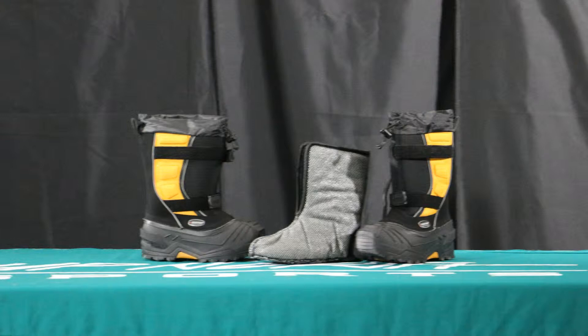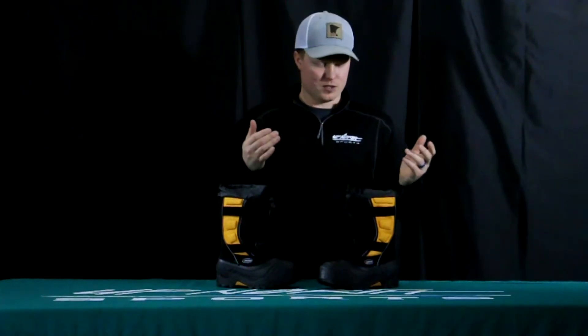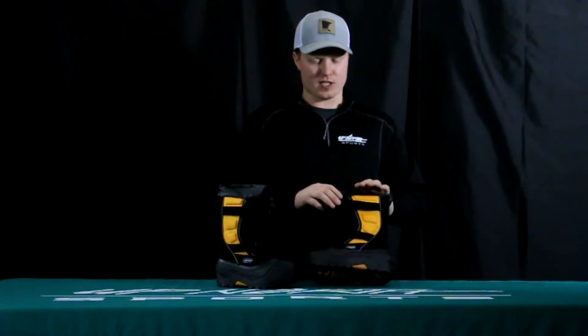The quality on these is phenomenal — they're 100% waterproof and windproof, and they're rated at 76 below, so it's going to keep your child's foot very warm this winter season. Sizes are available from child size 11 up to youth size 8, so it's a very wide range in size.